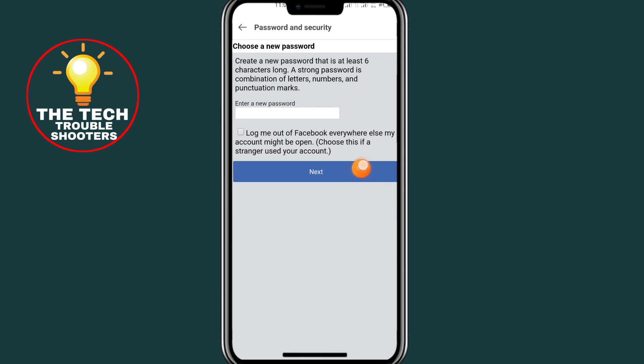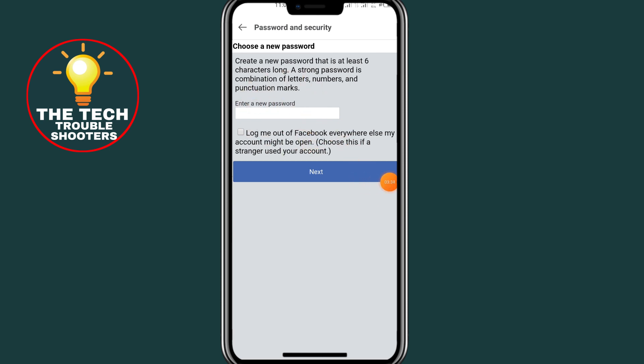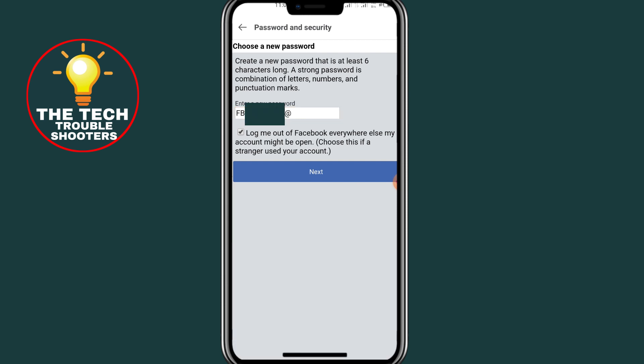Click on the Continue button. After clicking Continue, it will ask you to type in your new password. Go ahead and type in your new password.